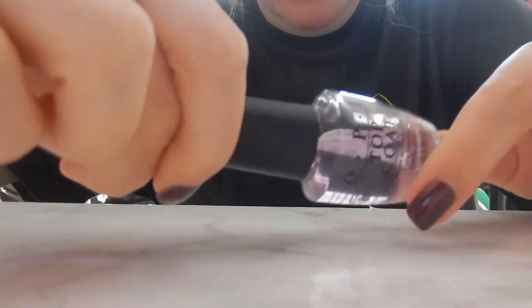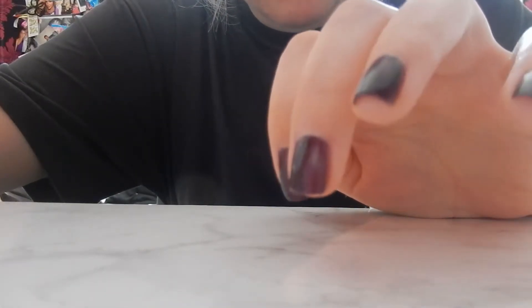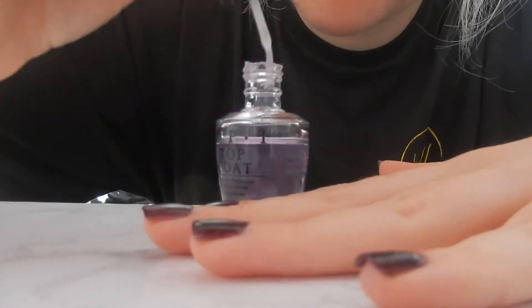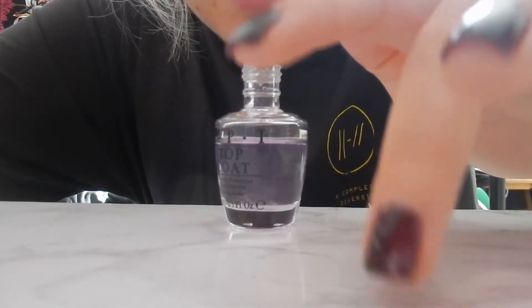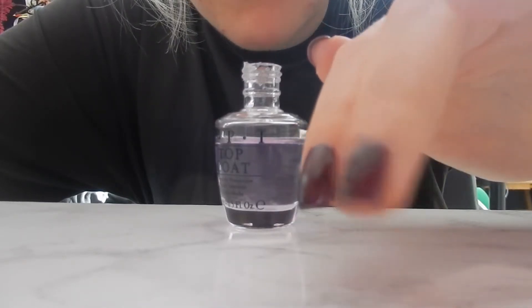Now that that's all dry, I'm going to take the OPI top coat and paint it on. This is what it looks like without the top coat - it's still got a little bit of shine but not as much as I personally like. Hopefully the top coat doesn't stop the thermal effect from activating - I shouldn't imagine it would. So this is with the shine versus without the top coat - two shades side by side.